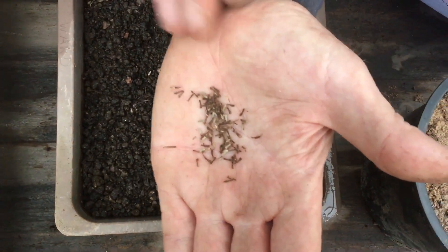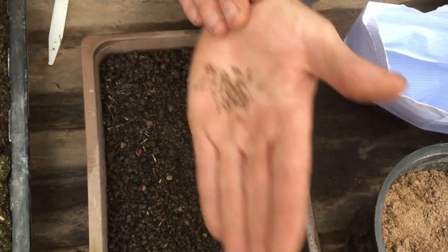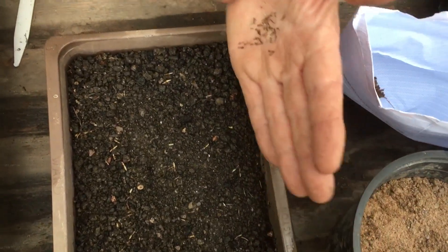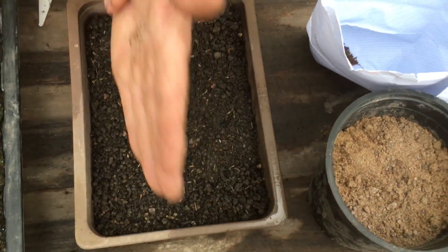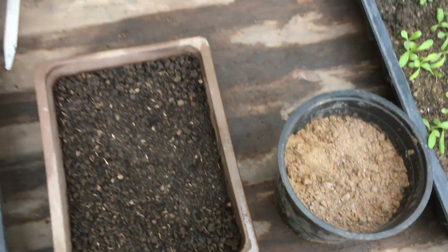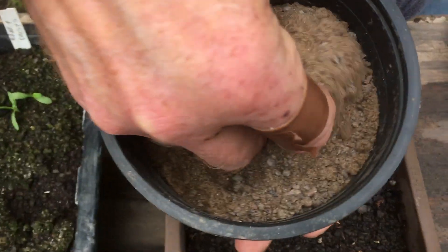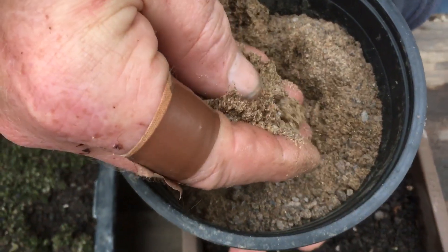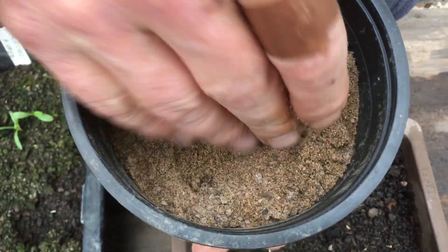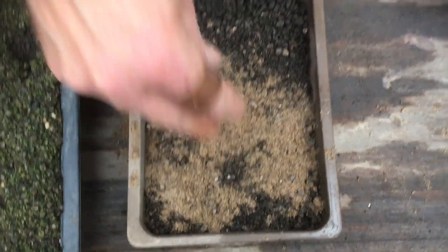I'm not too fussed about spacing — I'm going to do them in little lines so that we can see what's coming up and what's a weed and what isn't. There we are, a bit like that. And now I'm going to cover it with some gritty sand. Look at the consistency of this sand — it's not smooth like bricklayer sand, it's quite a little bit gritty. It will keep the moisture in there, and all I'm going to do is just sprinkle a bit on top like this. Spread it out nicely.